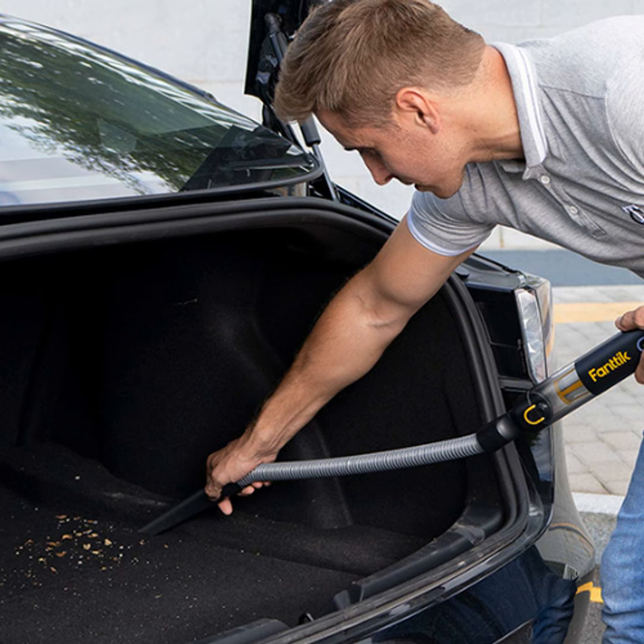Hello, everyone. This is your host, John Smith, coming to you with another installment of Clean Machine. On today's episode, I'm going to give you all the tips and tricks to vacuuming your car interior like a pro.